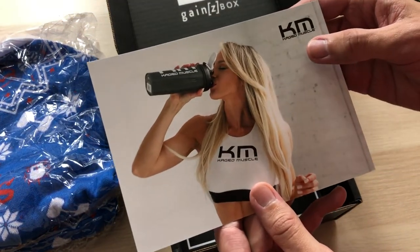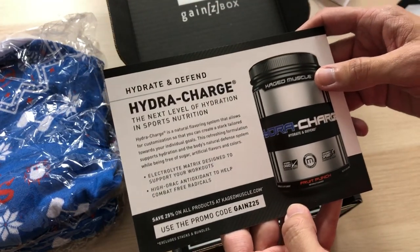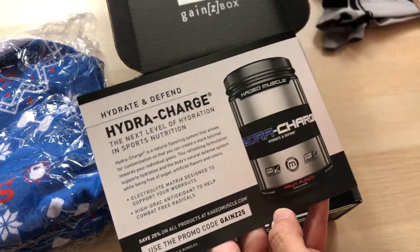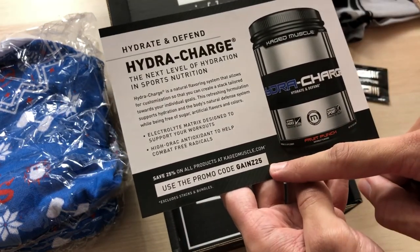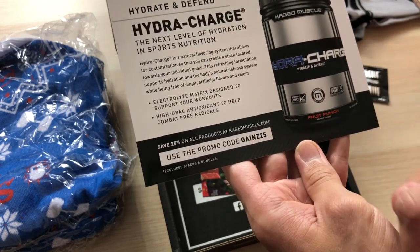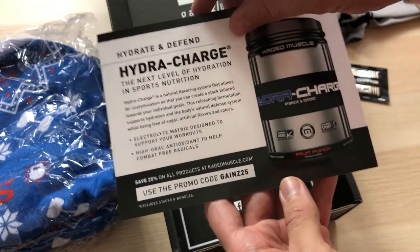And then we have this card here from Caged Muscle. Wait, that is what we had — that's from this. I didn't see the Caged Muscle part. Anyways, promo code GAINS25 to get 25% off all products on CagedMuscle.com. Not stacks or bundles, and it doesn't say when it expires, so go crazy.